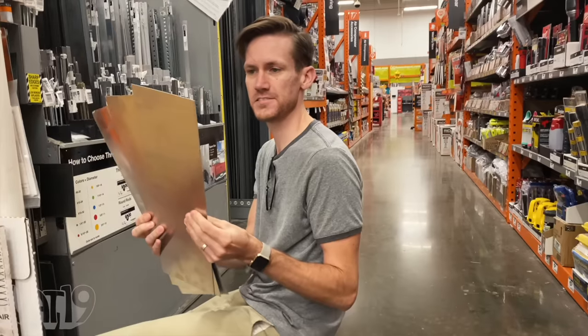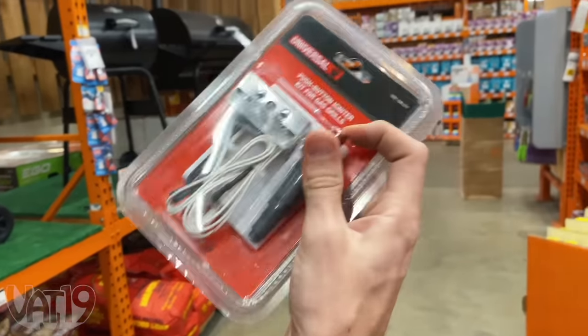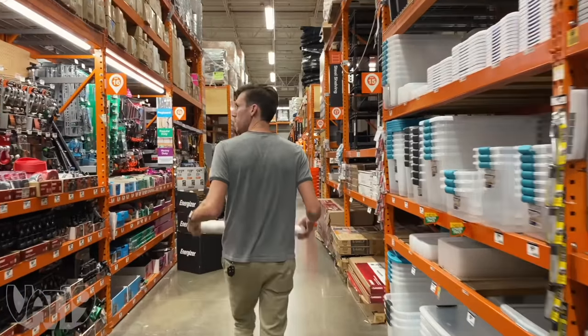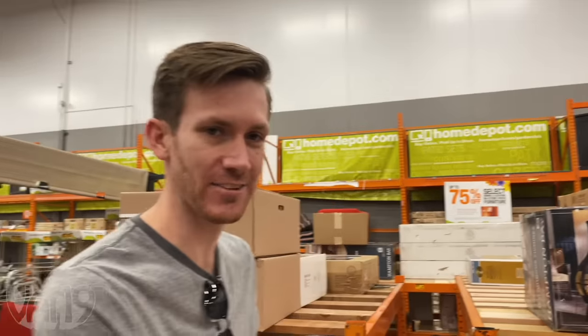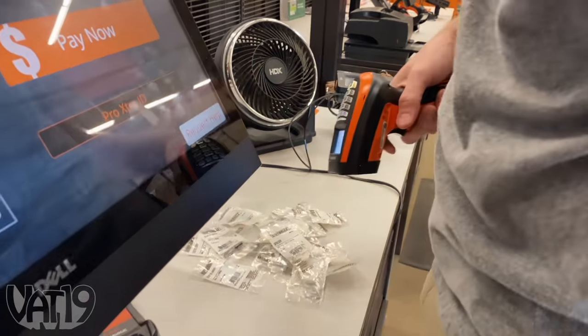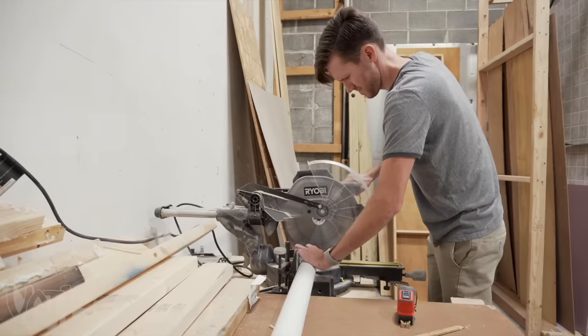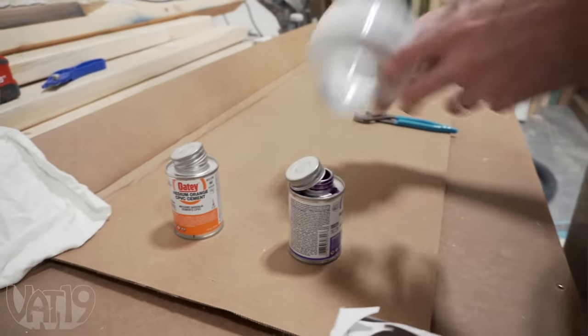That'll be the fins for the darts. Grill igniters — what this will do is make a spark inside the chamber, which will ignite the fuel. When you buy all of this stuff together, people know exactly what you're doing. You ring out and they're like, oh, you're building potato cannons. We got lumber, we got pipes, we got all the things we need to assemble our cannon. This is the reducer — it's going to reduce the size of our chamber down to the barrel, so the dart will sit right up against there.